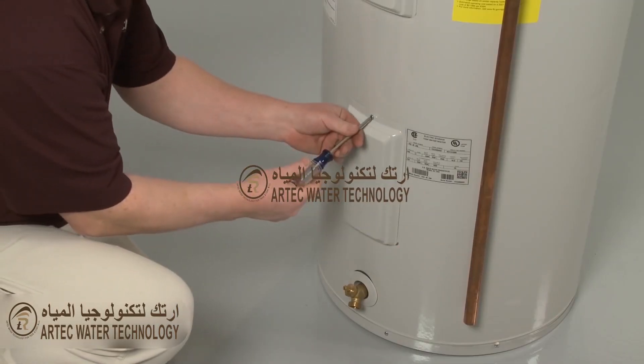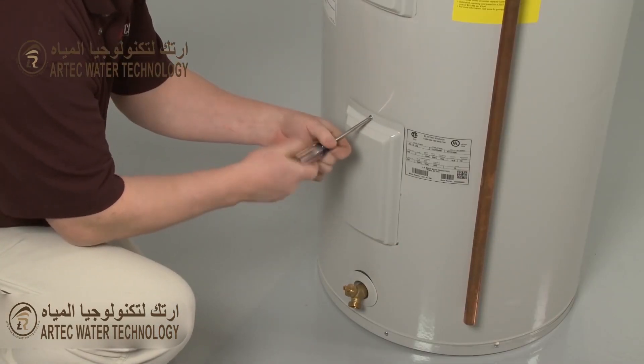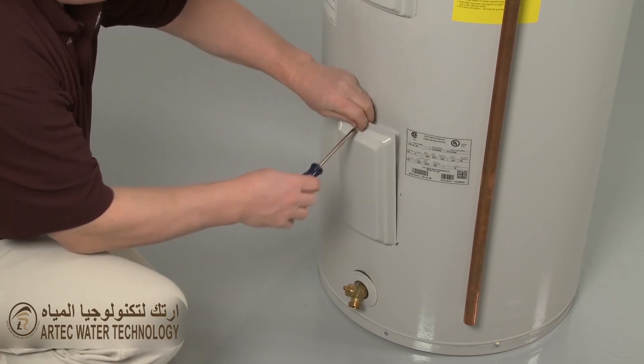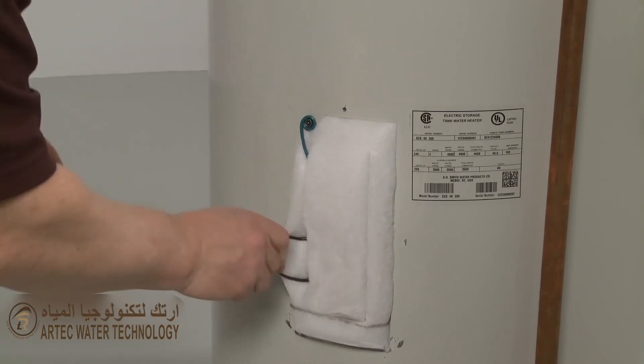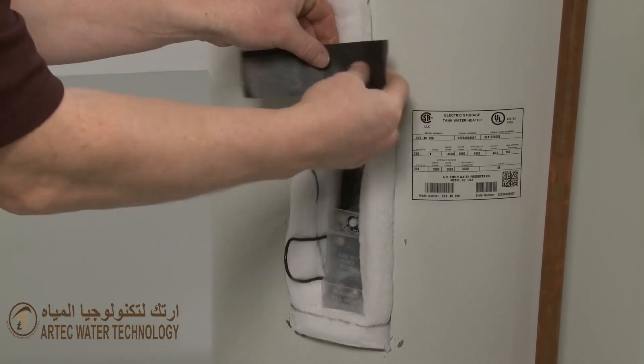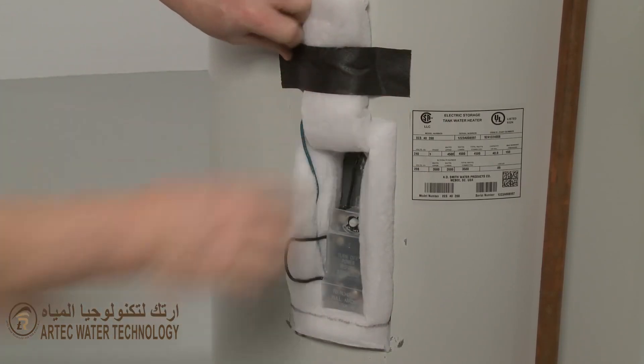Use a Phillips head screwdriver to remove the mounting screw securing the access cover of the element you're replacing and remove the cover. Move the insulation out of the way and remove the plastic cover.